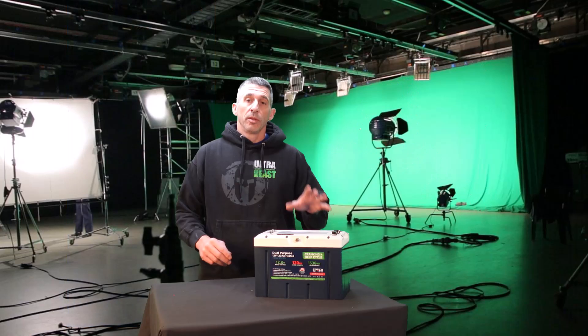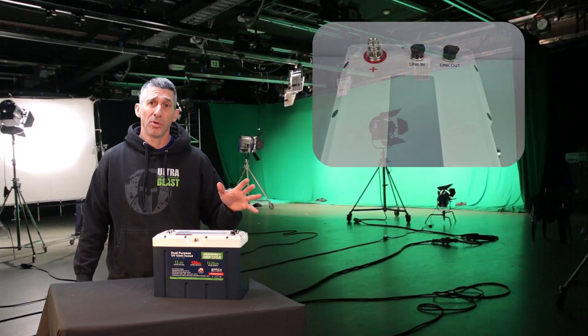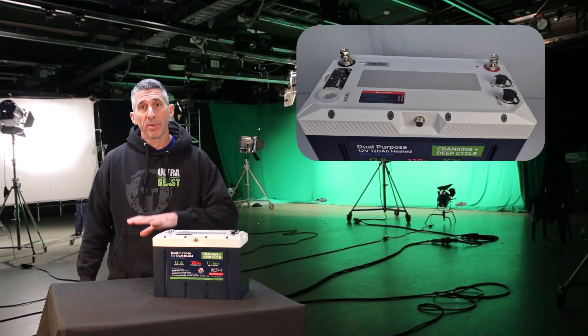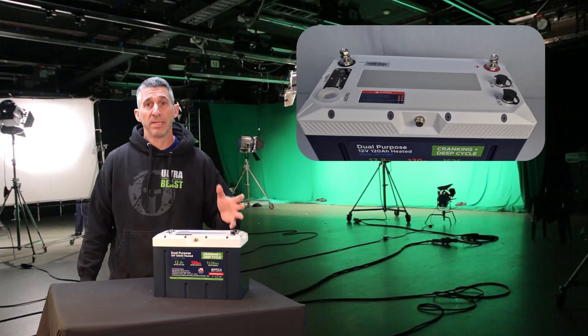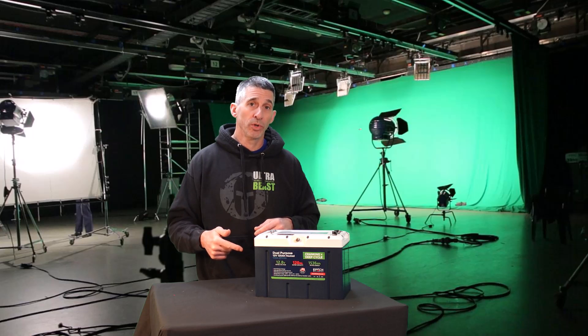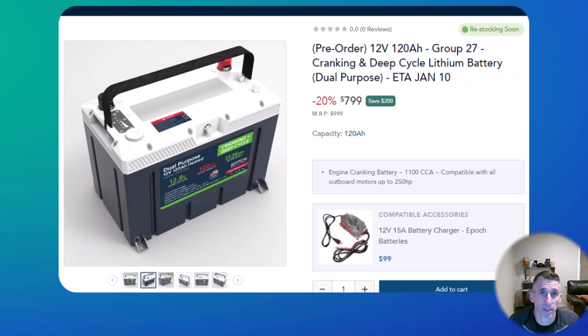There are also Victron comms on this battery — you have in and out ports so it can interface with a whole host of other things. The positive and negative terminals are on top, standard IP67 waterproofing, solid construction, and they're backed by an 11-year warranty — and they wouldn't do that if this thing were junk.